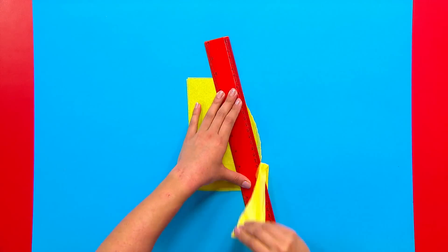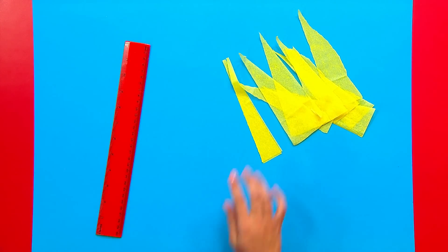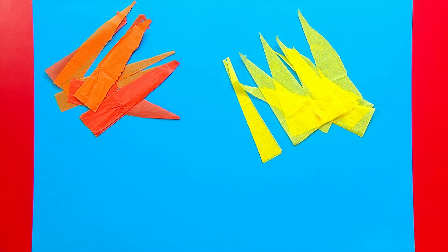Using a ruler, tear diagonal strips to make your torch flame. Yellow, orange, red.